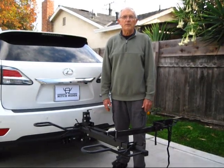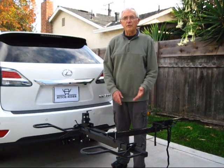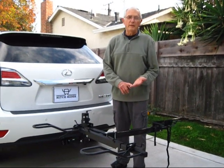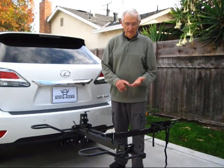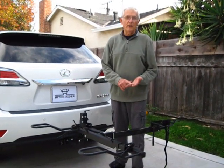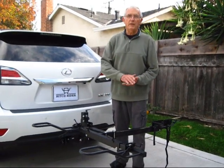I'm Bill from Hitch Rider Racks. Today's video is about a one-track tilting rack. I'm going to show you how to adjust the rack, how to load your track onto the rack and fasten it down, how to tilt it down once the track is loaded, and then how to fold the rack up when the track is removed.